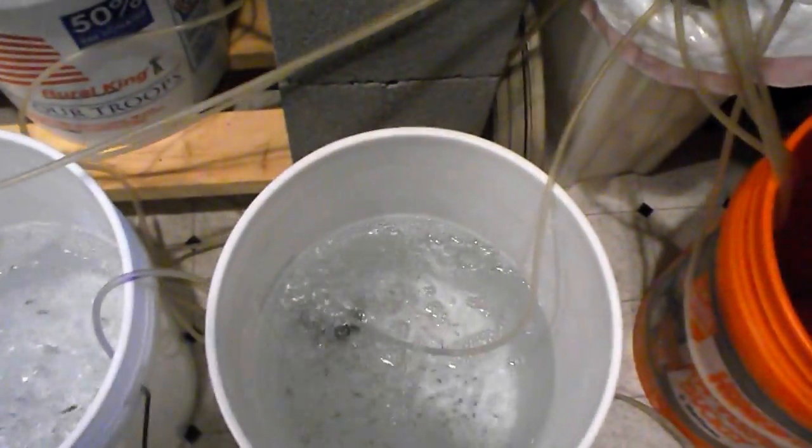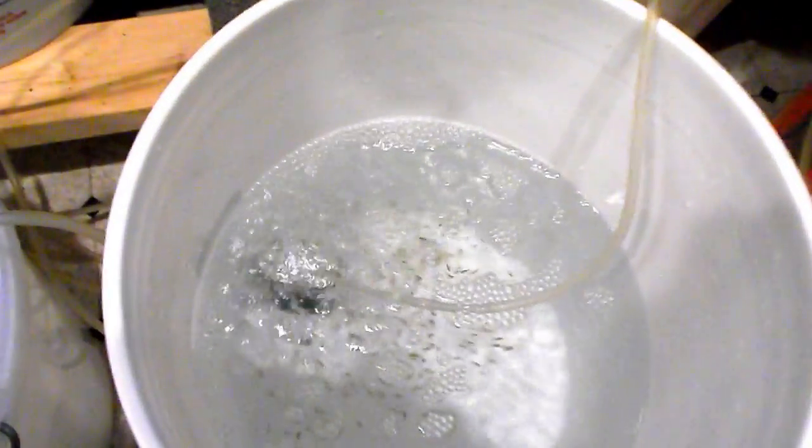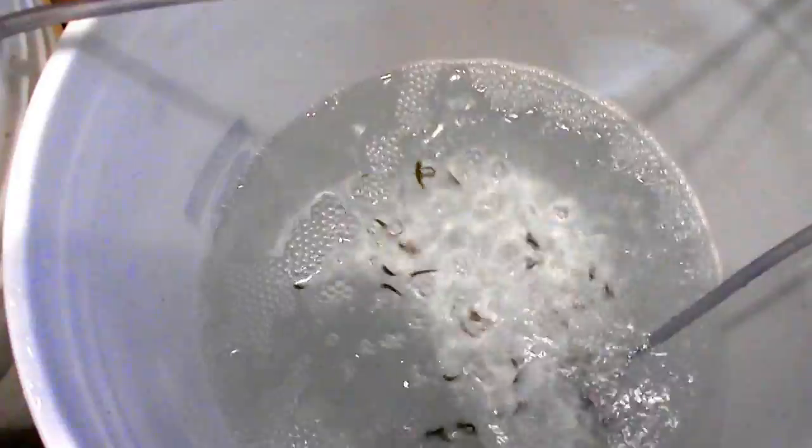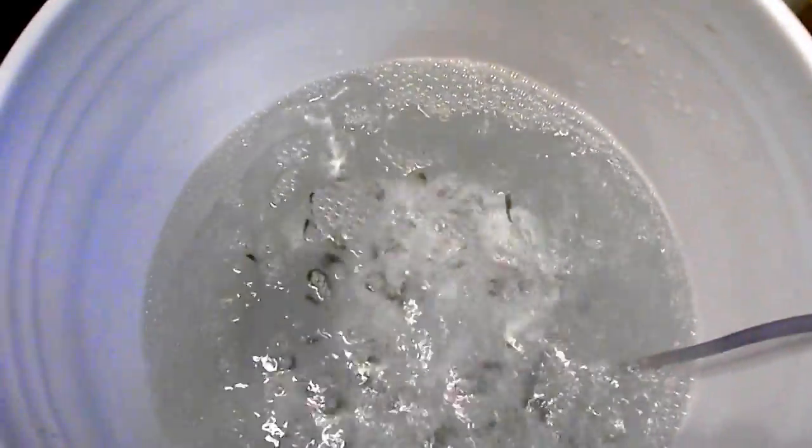And I think I'm selling — there's 150 fry in here. These are three-quarter inch fish. There's 25 there and there's 50 in there. These are 1-inch fish. There's 50 in each of these 3 tanks that I've got to box up this afternoon to get to the post office.